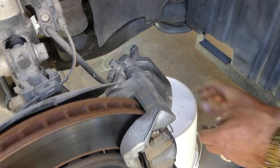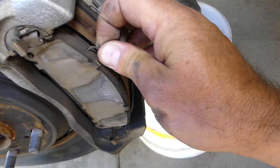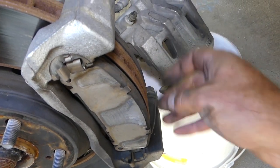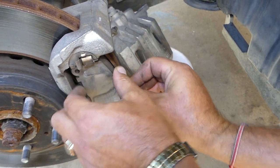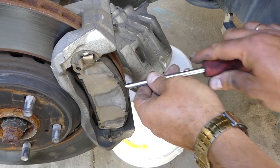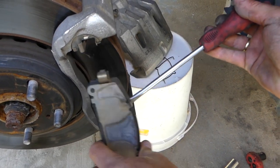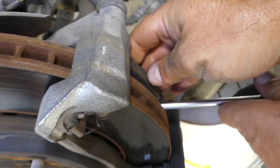You have to pull the caliper and put it on something, or tie it to the strut. In our case we'll pull it and put it on a bucket so it doesn't have any pressure on the brake line. Then we'll proceed with the next step — remove the spring on top and the one on the bottom, and pull the pads out. That's the outside and the inside pad.